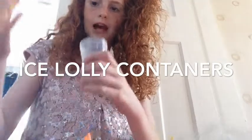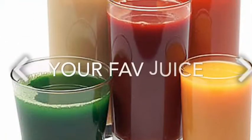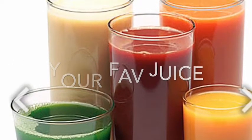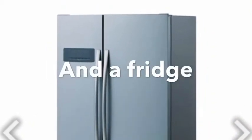You can take half off. We'll also need some juice — I usually go for my favorite flavors — and finally a fridge. Let's get into the video!